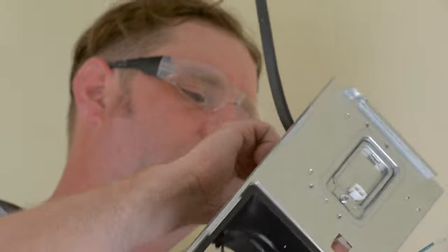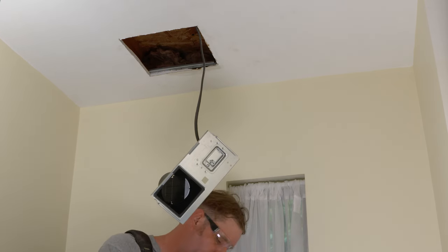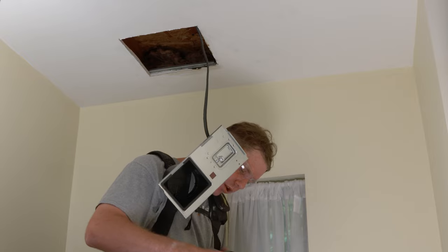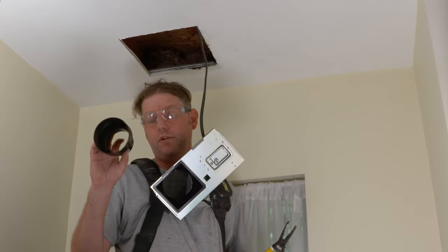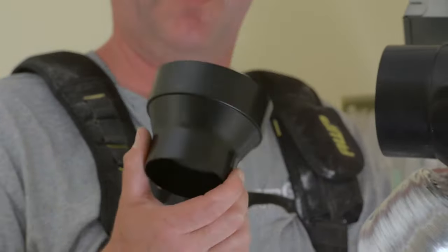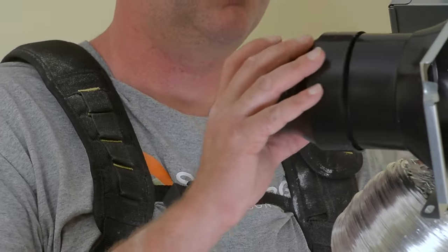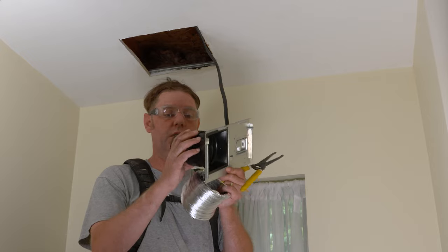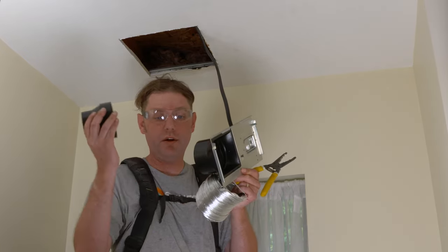Again, I can't stress how much easier it is now that these parts are removable — Panasonic did a great job with that. Another great feature is that Panasonic includes their own reducer. In a lot of old houses, they used three-inch vent pipes as opposed to four-inch, which is now the standard. You can put the reducer on to connect to existing old ductwork. In this situation we have a four-inch duct, so we won't need the reducer.